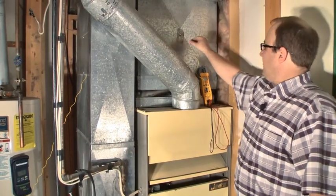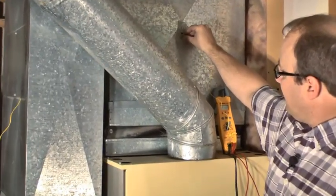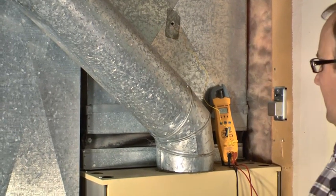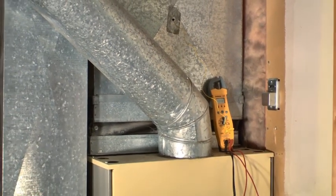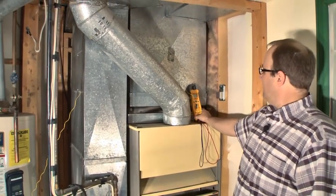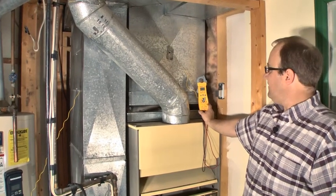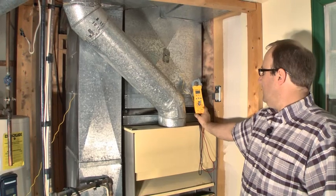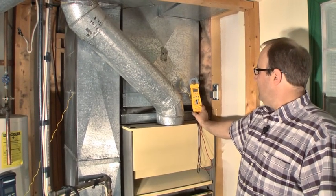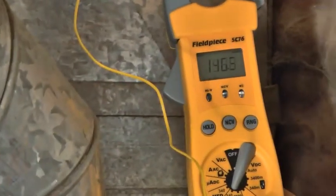We're at 112 degrees right now. I like to use these probes because I can drop them down into the ductwork — it's kind of nice, I get a little more accurate temperatures. We like to see a fan-on temperature from anywhere from 120 to 140 would be nice. Try not to exceed 160. That fan came on at about 140.